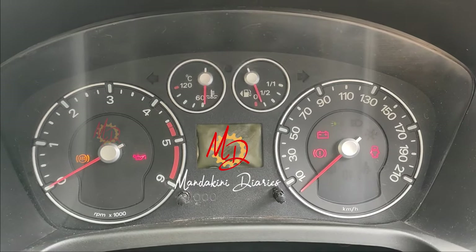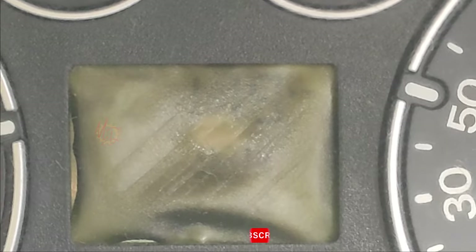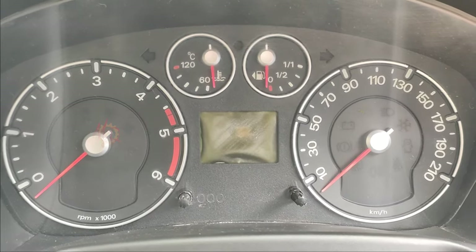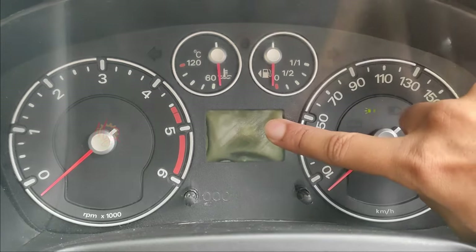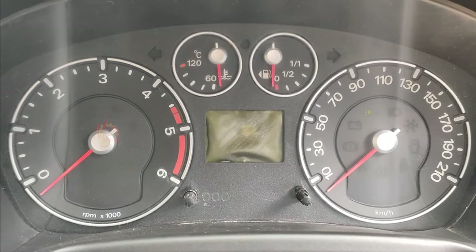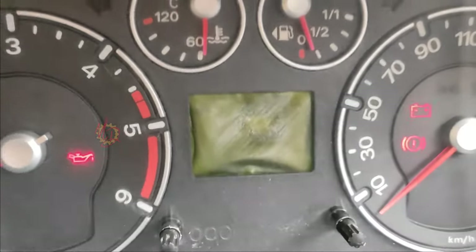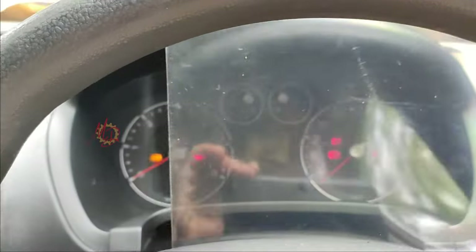This is a video of a full polarizer meter. This is our screen condition — this is a full polarizer screen. It's a full polarizer film. This is the plan for the polarizer — it's a full polarizer film.